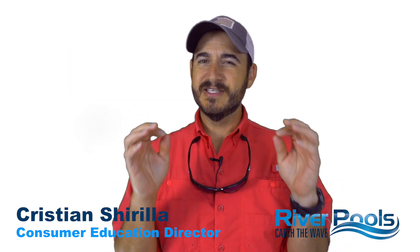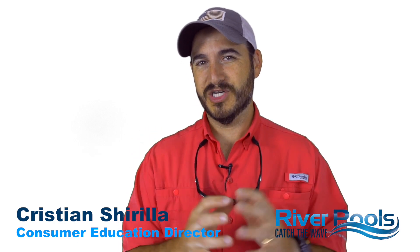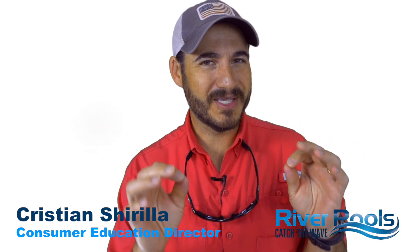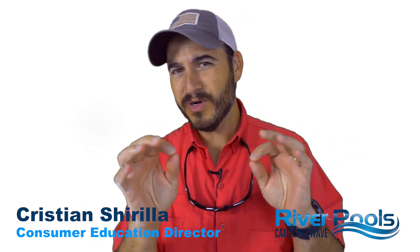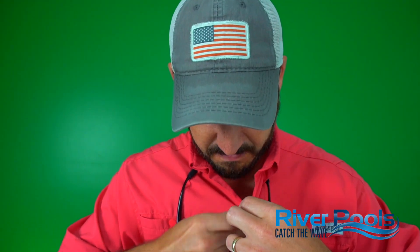Today, what we're going to do is we're going to start adding structure to your pool using polyester chop. But standing in a studio isn't really showing you how it's made, so I want to do something a little bit different today. Let's drop the fake background and the microphone. Let's get out in the yard and in the shop and show you how these things are made in person. Sound good to you? Let's go.